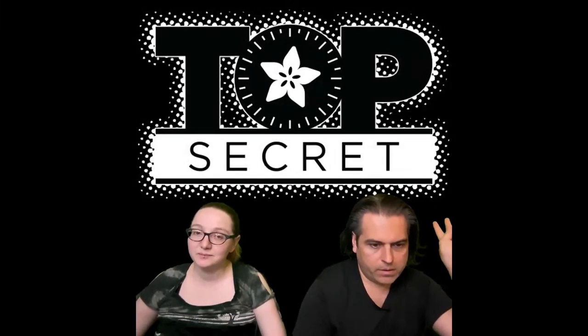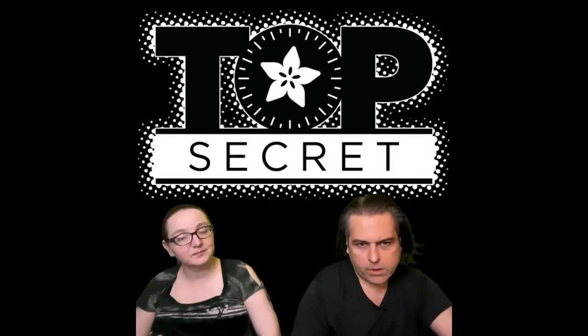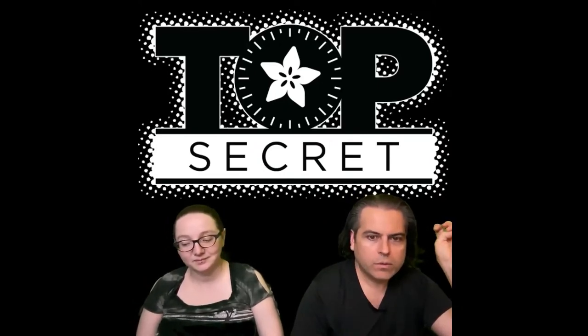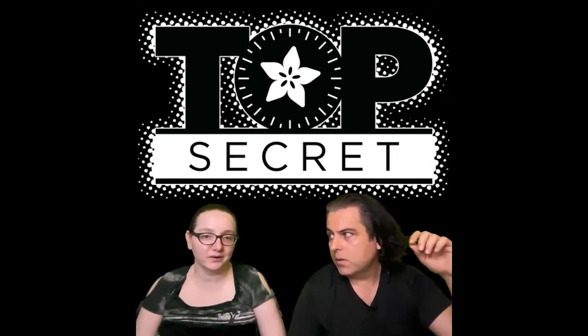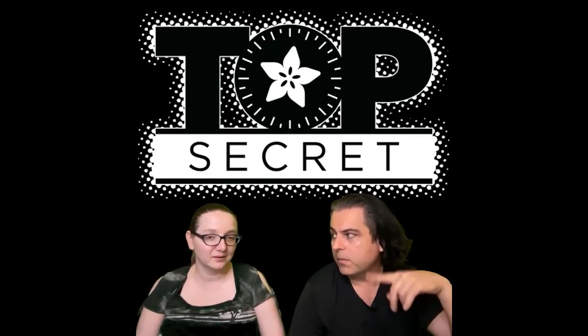First up we're gonna play two videos — these are top secret things we're up to. Let's do the questions first, because we can do a top secret video later and post it.